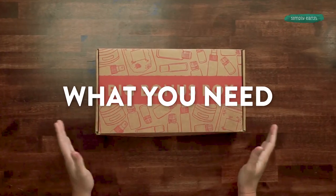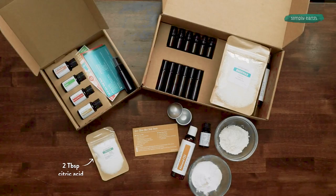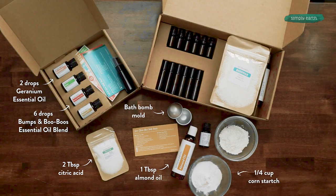Here's what you need to make this recipe. I'm going to be using a recipe card. You'll need citric acid, a bath bomb mold like this — we're using a mini one — geranium essential oil, bumps and boo-boos essential oil blend, and almond oil. From my kitchen, I'm grabbing a quarter cup of cornstarch and baking soda. I'll also be using some 99% rubbing alcohol in a spray bottle.